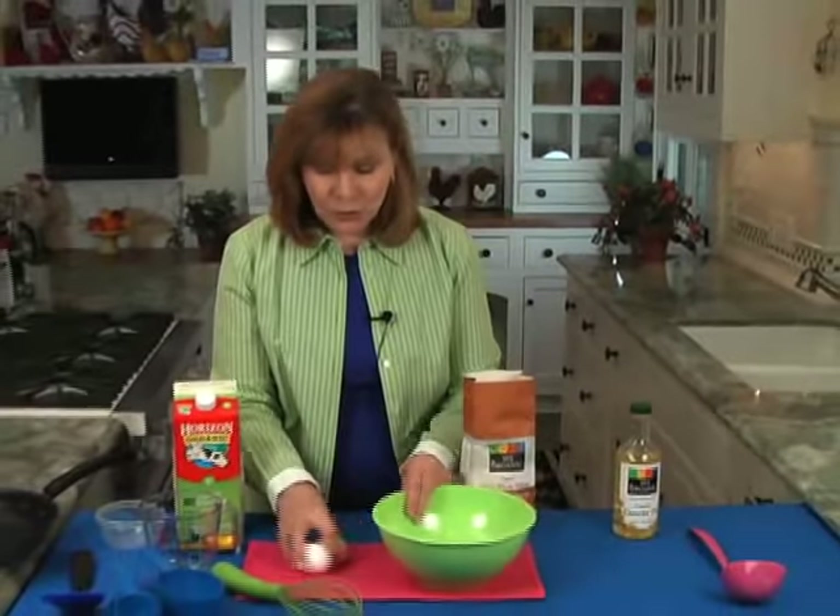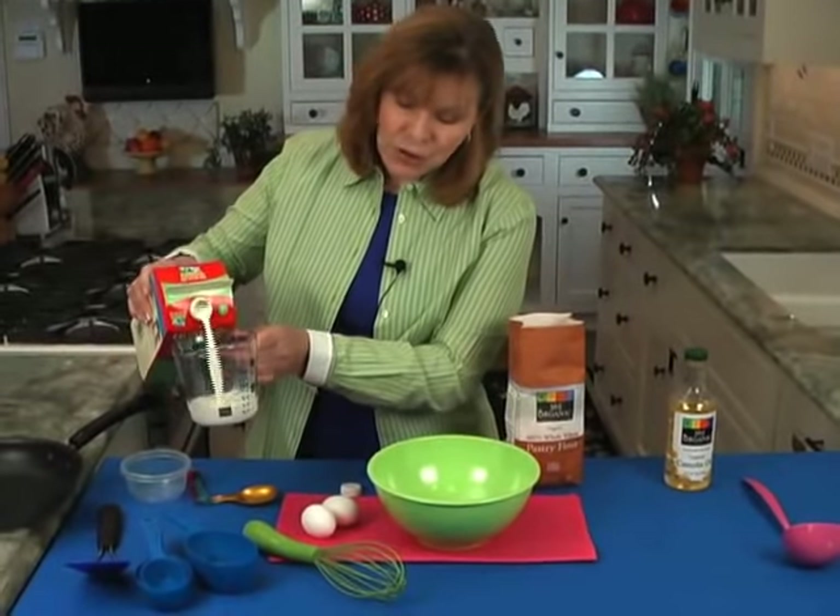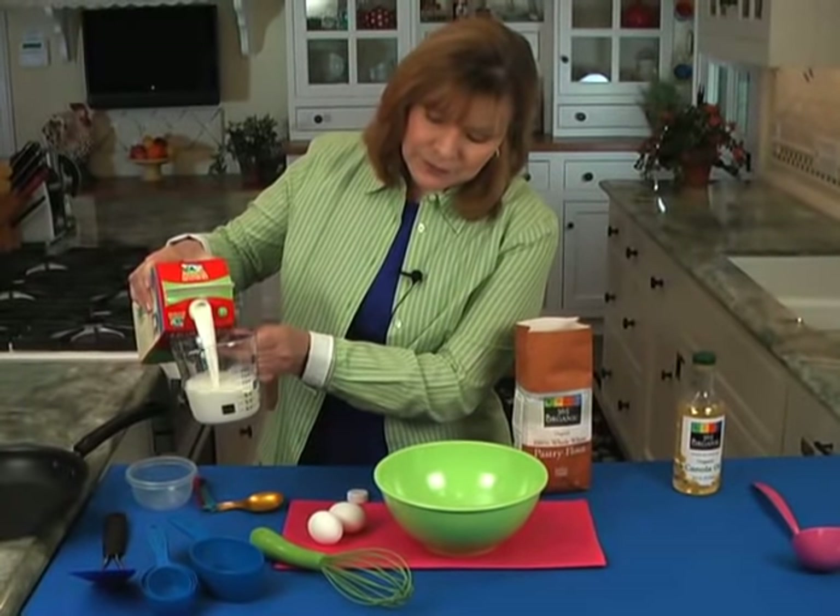So here's the recipe. You get your bowl and it takes one and a quarter cups of milk. You don't really need to use anything more than 1% milk.